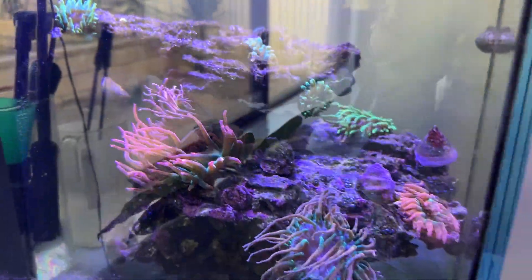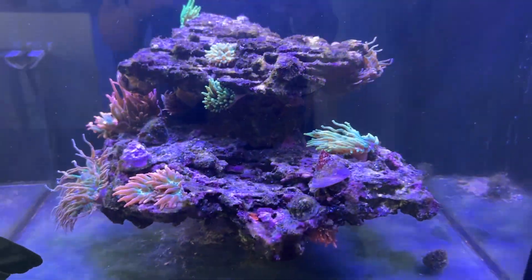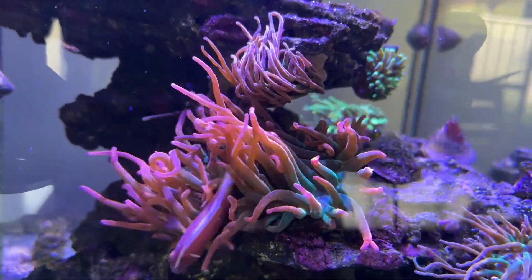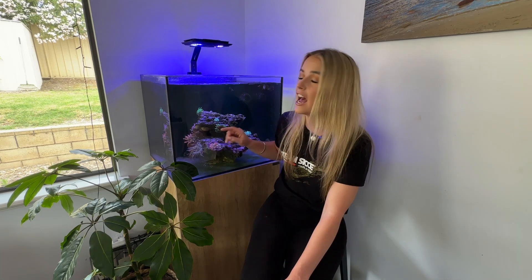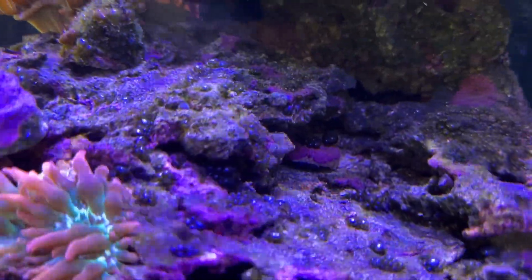It's just starting to give me the glimpse of what it's gonna look like in the future when it's completely covered in anemones. I just can't wait to see what it's gonna look like. And these pink skunk clowns are in heaven. Even though they have so many anemones to choose from, they still tend to squabble over the same anemone.